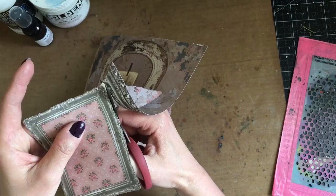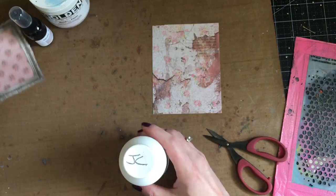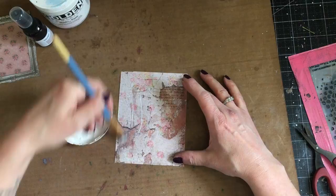I'm going to use some clear gesso because I'm going to be doing some mixed media work on here, so I wanted to make sure that it was protected. I'm putting a layer of clear gesso over my background paper.